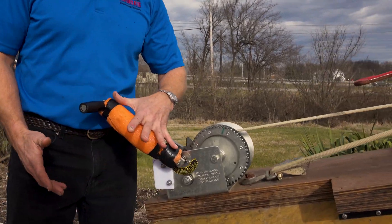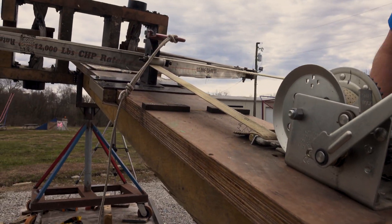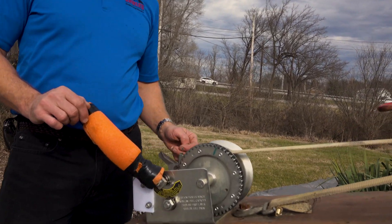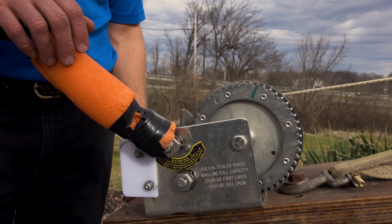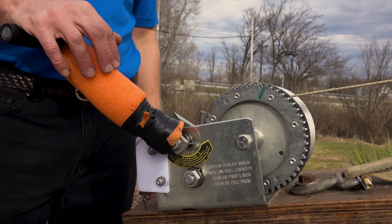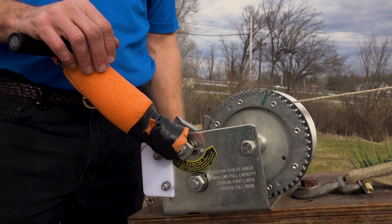We've got a lever arm here that's probably about 10 inches, and then we've got a series of gears, a little gear train that goes through here. And you've got the drum here. This is basically sort of like a windlass or a wheel and axle. It's just a collection of simple machines, and that's how you amplify your force and increase your mechanical advantage.